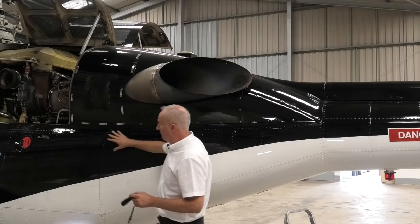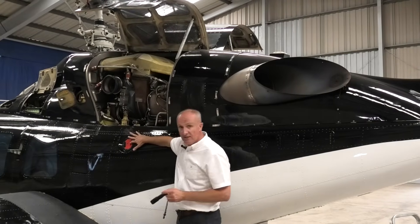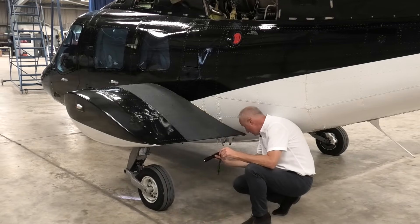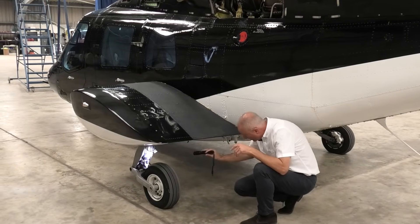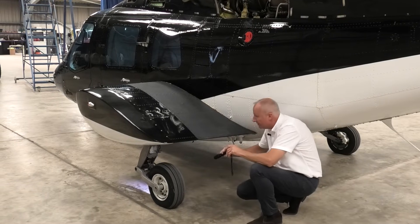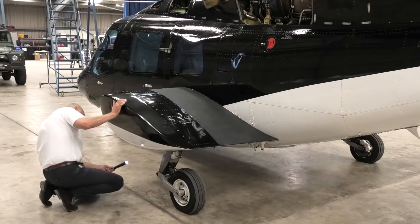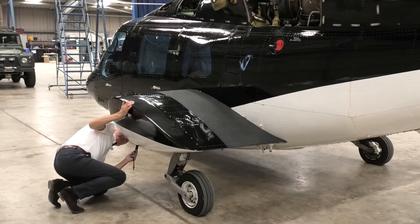We move to the oxygen tank filler cap and check it's secure. Then we go down and check the wheel on this side — same as on the other side. We want to check the brakes, which look good, the calipers, the brake lines, and the oleo — looking for any chafing or leaks. Moving forward, checking the condition of the tyre and the linkage in the undercarriage. We have a look up in the wheel well to check that everything is secure and leak free, which it is.